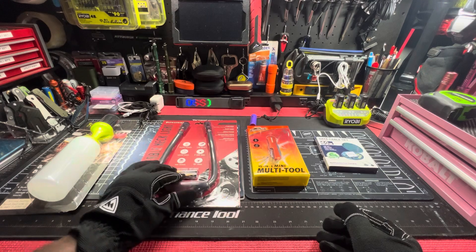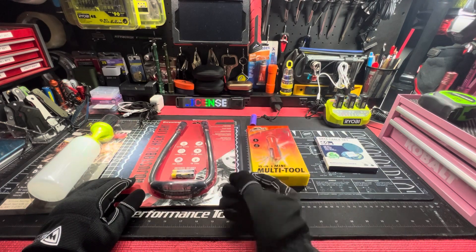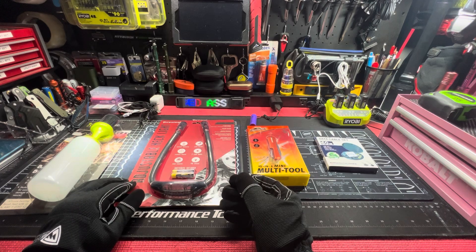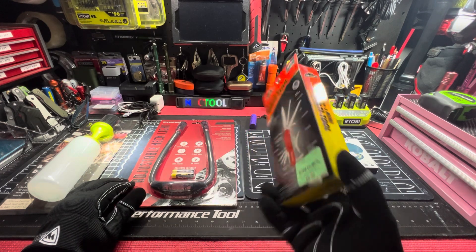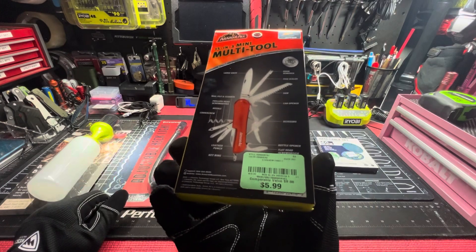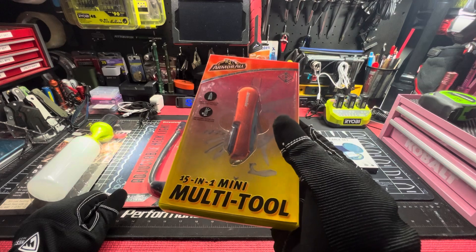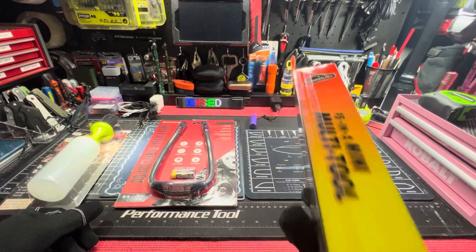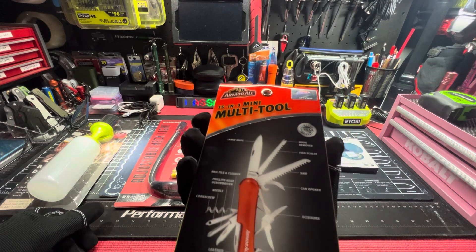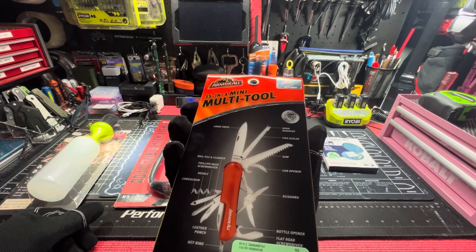Got it for $5.99, comparable at $10-$15. On/off switch used when needed, ergonomic foam padding, adjustable arms. Third item: also $5.99, comparable at $10-$15 — a mini multi-tool from Armor All.